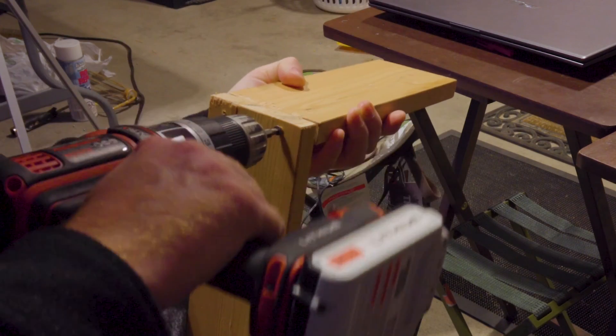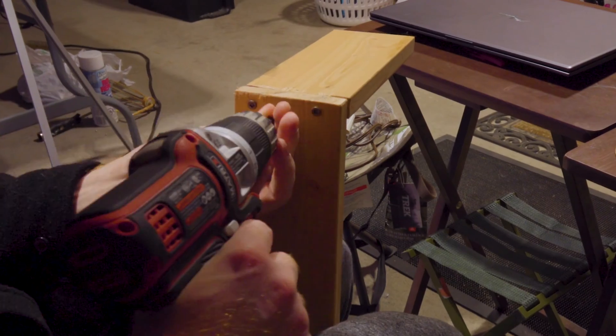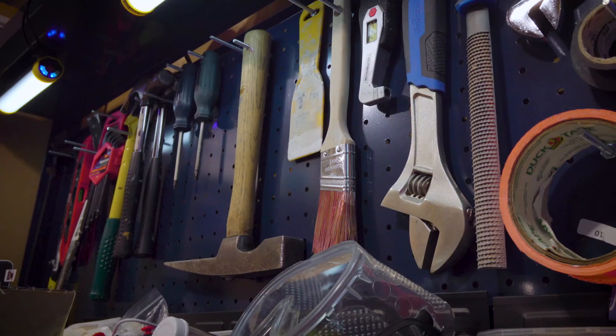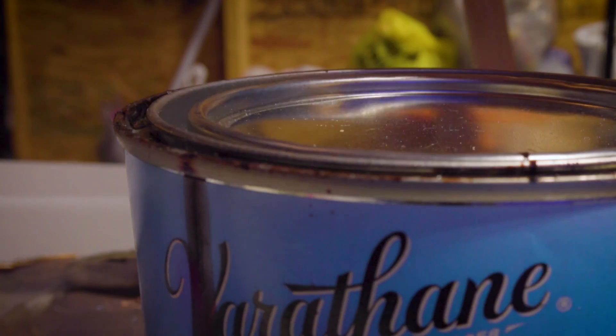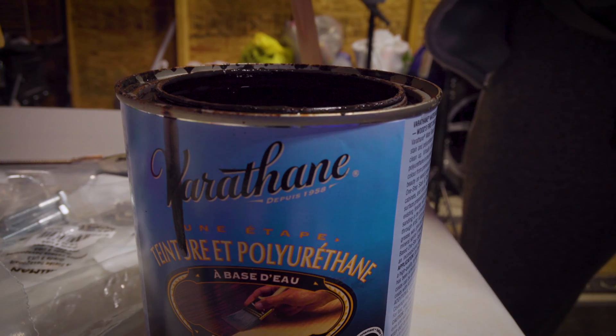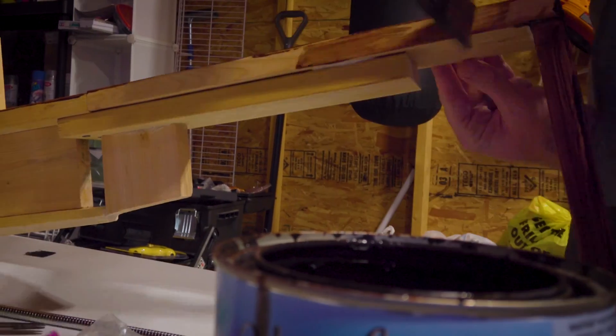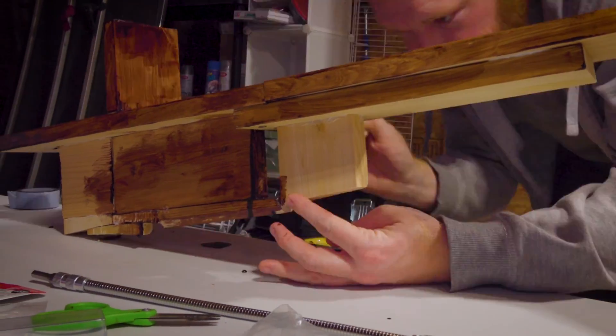God damn it, I really need to invest in a vise — my legs are not cutting it. Our next step is to apply some kind of stain or coating. I should be using the fancy stuff that's meant for boats, but I have this stuff laying around and I'm pretty cheap, so we're going to apply a lot of coats. I have got to be the worst painter, so don't go judging these brush strokes.